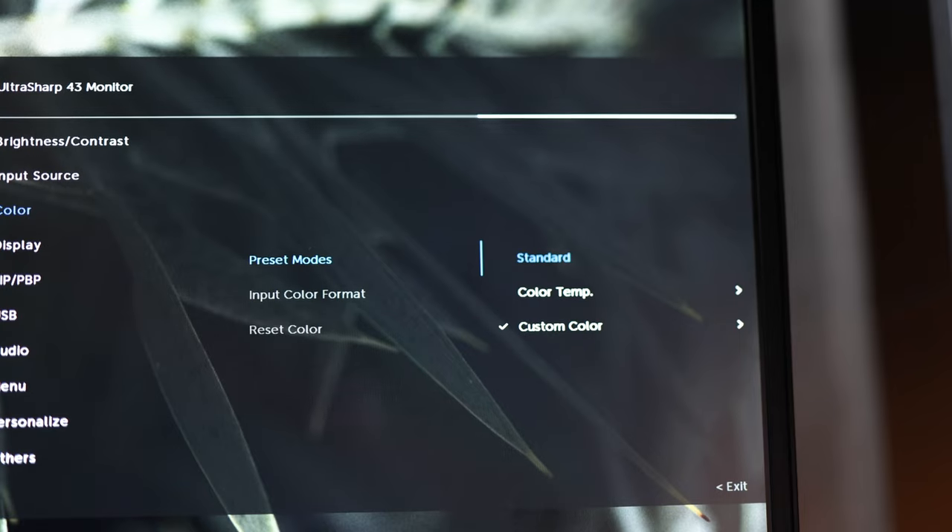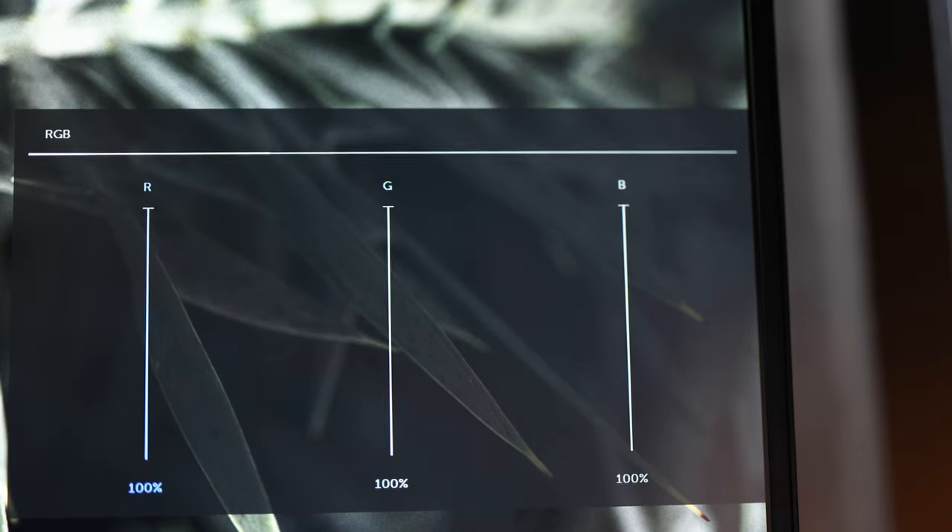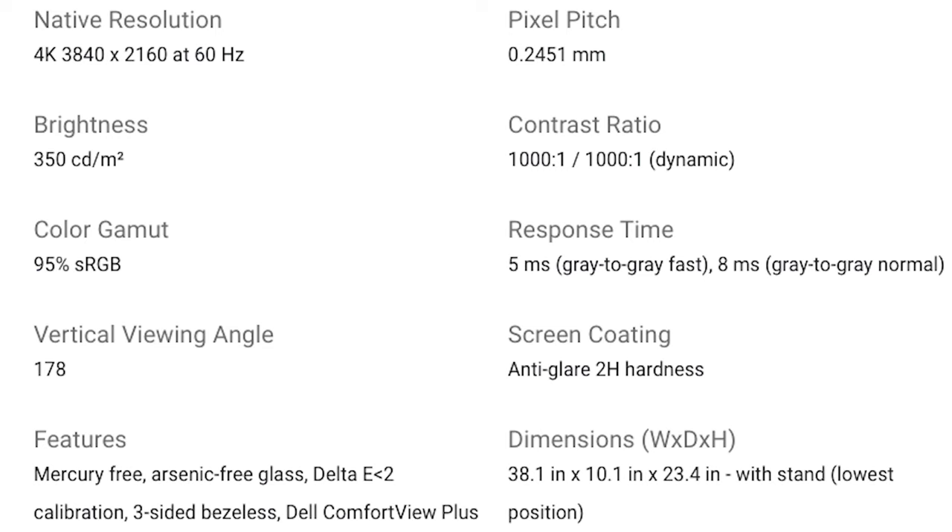When it comes to color modes, it's really only got standard, with the ability to change color temperature and adjust red, green, and blue. While it does come factory-calibrated with a Delta E-2 and 95% sRGB color gamut, for the price there are just way too many options out there with better color performance for content creators, photographers, and videographers.